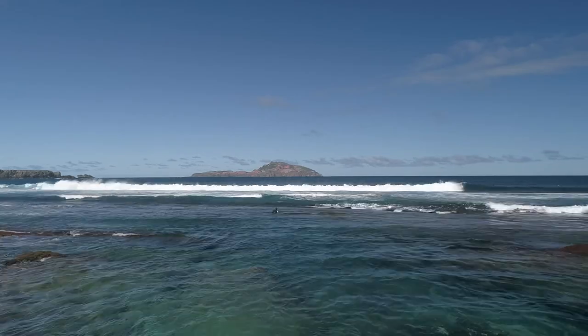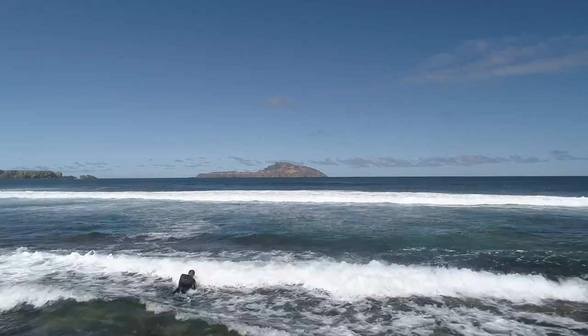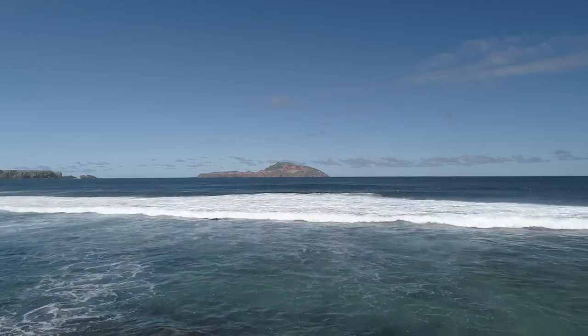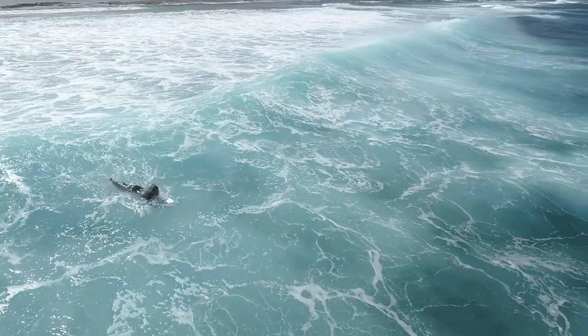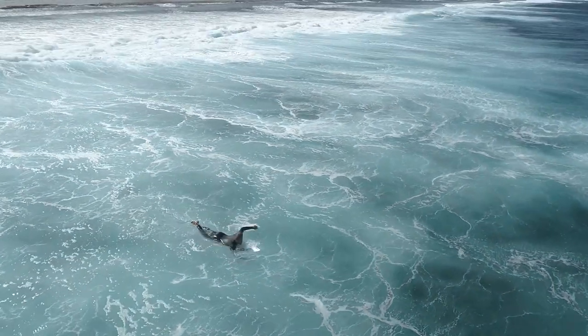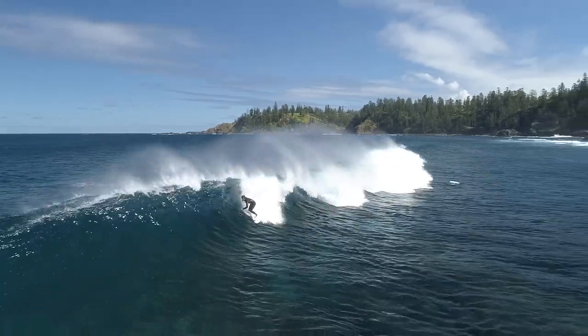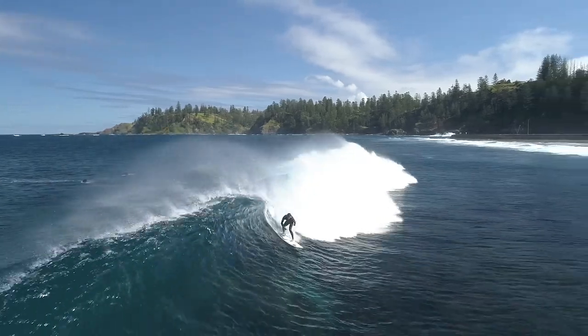For me, the Rusty's dimensions were spot on. Like, picking up all the boards and going through them on day one — the first thing you're looking at is what feels good under the arm, where the dimensions are. The shapers get given the dimensions to an extent, but they're also doing what they want to do, which is the cool part about a test. You're kind of riding things that they want to shape for you, and then you pick them up and interpret them however you want.